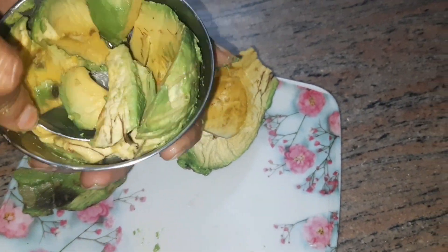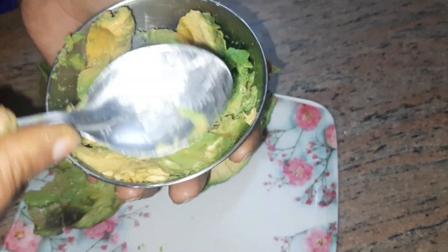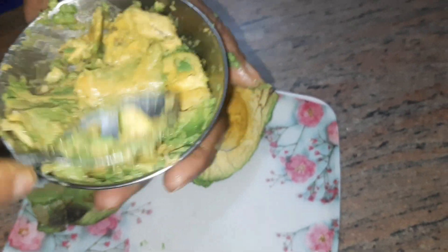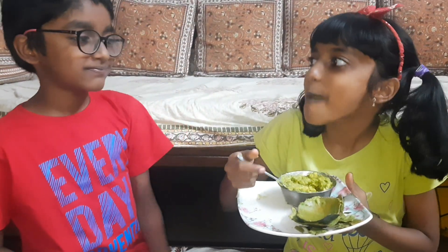We have to peel the skin off before you eat it. I like to make it into a paste — I'm mashing it, I add sugar or honey to it and eat it. You can try the same thing, it tastes really, really tasty! And this is how the seed looks, so you have to peel it out before you plant it.